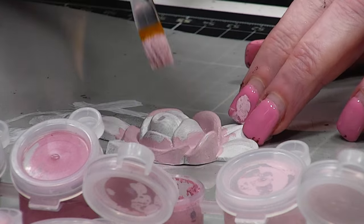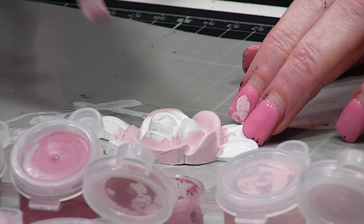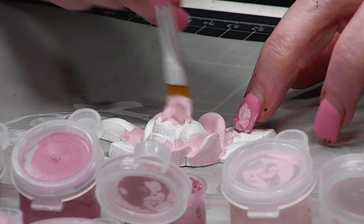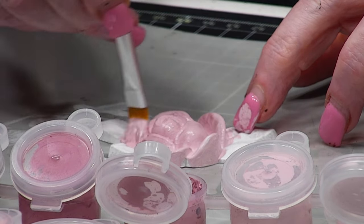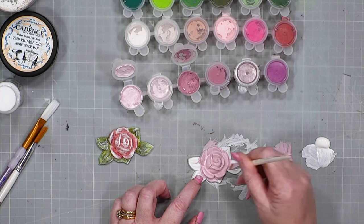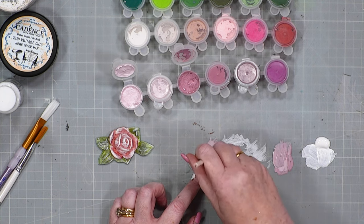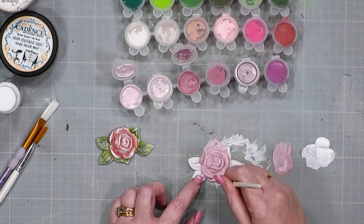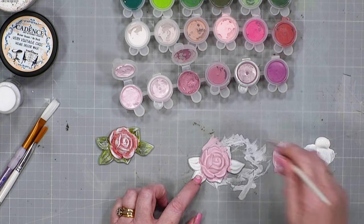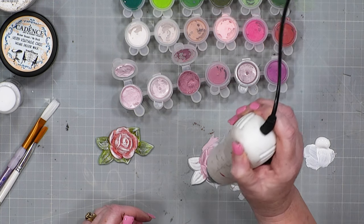This is really alien to me because I'm quite a precise person — I like precision and I love symmetry. But you get over it because it is literally just a bit of paint and you just have to go and play. Maybe get yourself a mould and some paper clay, make some little pieces like this, and just have a play. So I'm going to dry that off now.